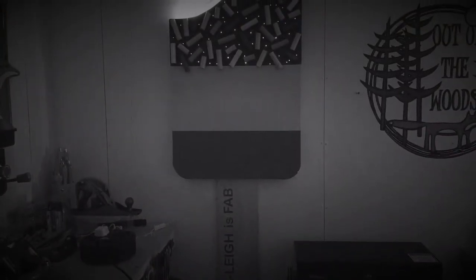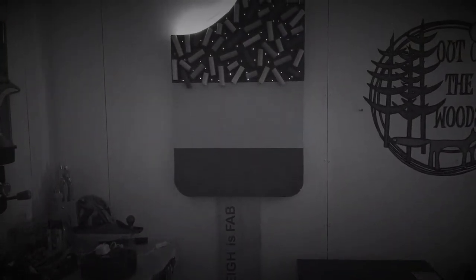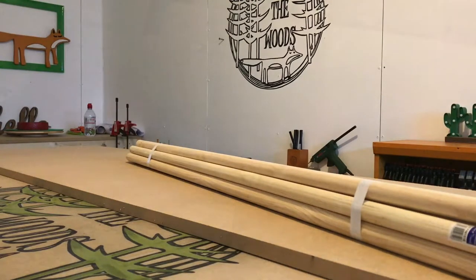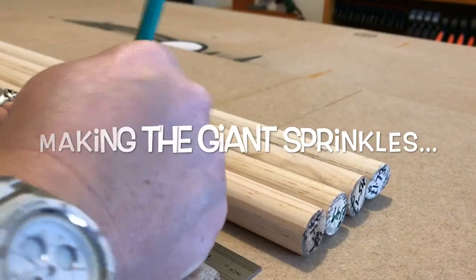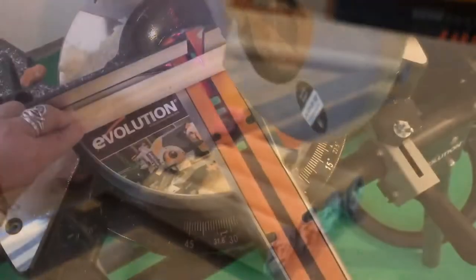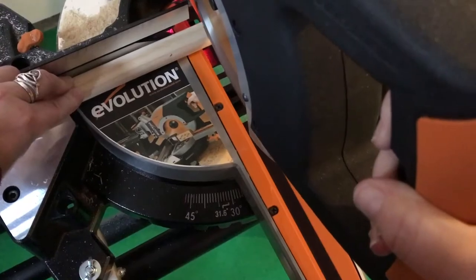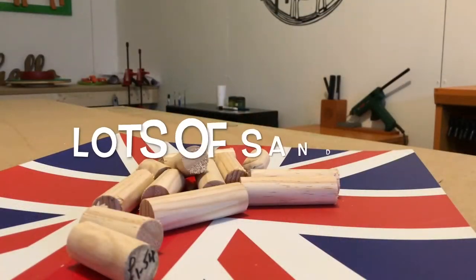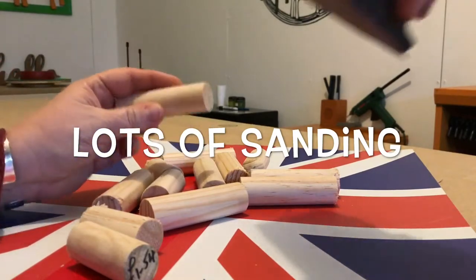Hi everyone. In this video I had great fun making a giant Fab lolly nightlight. It's probably a crazy place to start but I just had to make the giant sprinkles first. So I cut down 4 broomsticks into various lengths and ended up with around 50 separate pieces. I then sanded the cut edges of each piece ready for painting.